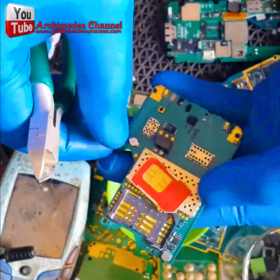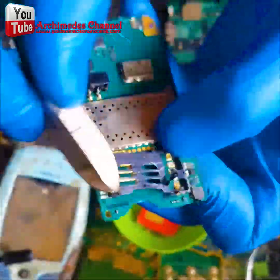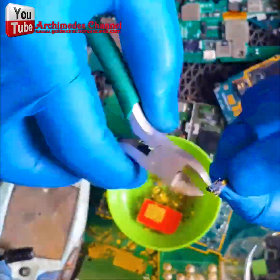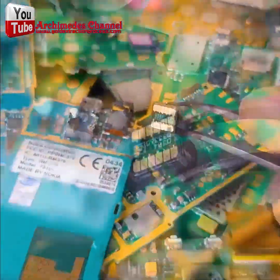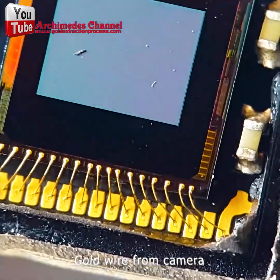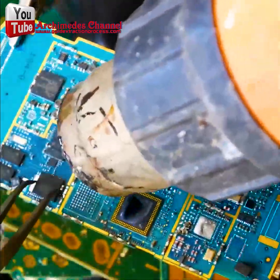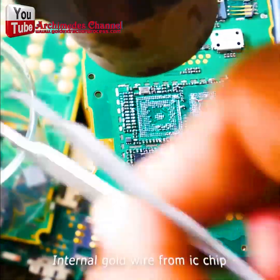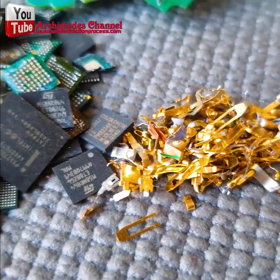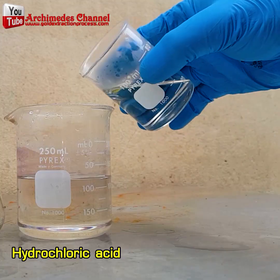Whether it's chips, SIM cards, or motherboards, you just need to clip it all away and pile it up. There's a special chemical process for separating the gold out of the rest of the metal and refining it. First things first: tear those motherboards apart and pile them up — you can see those pins in some piles, SIM cards in another.